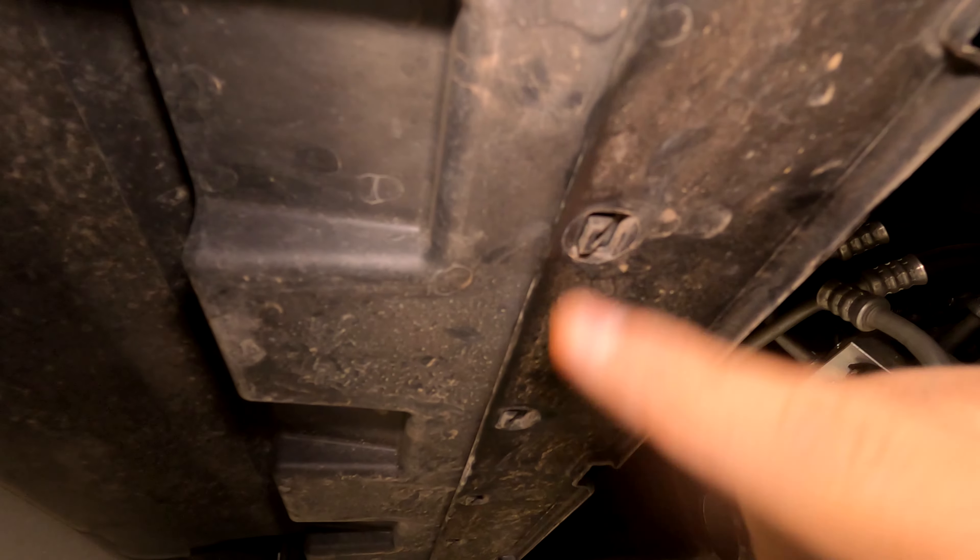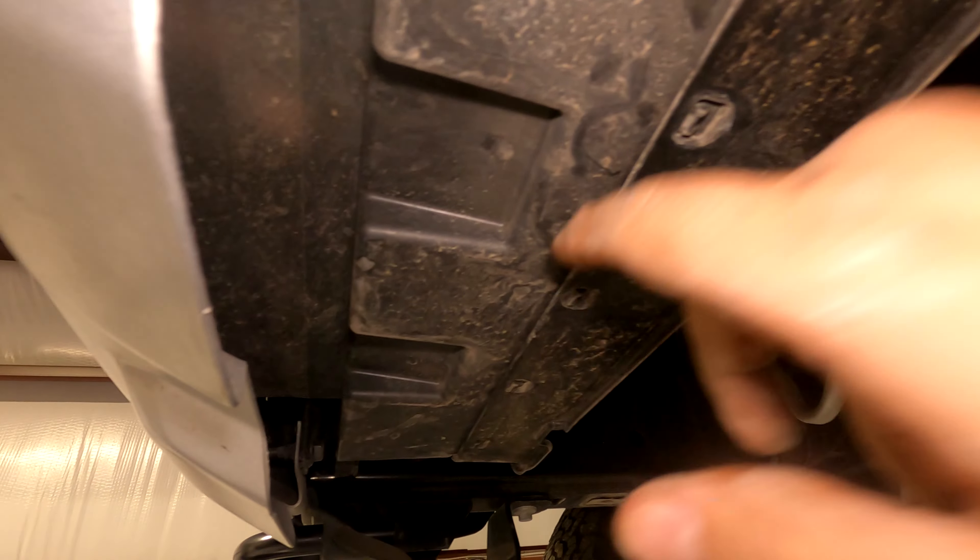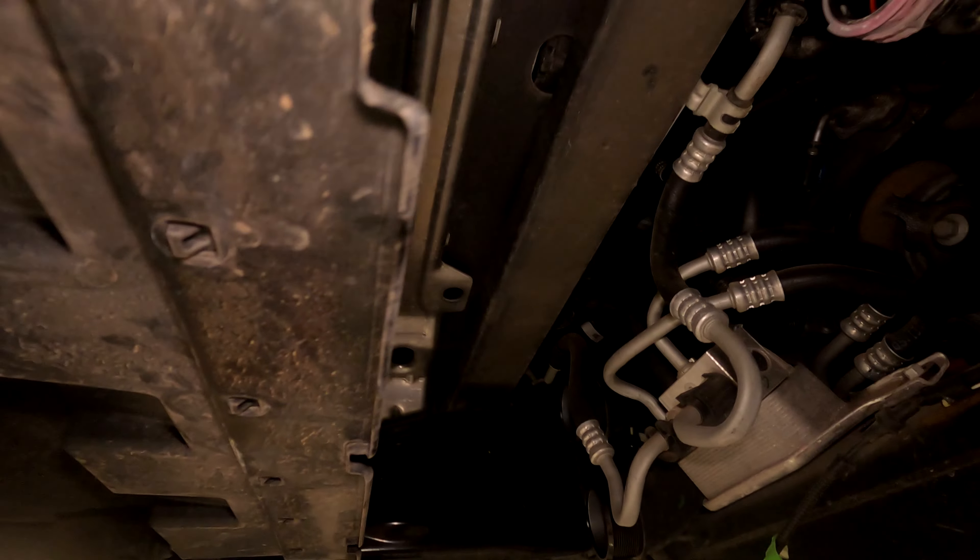Remove this piece of the shroud here — you're just gonna unclip it, use a bunch of flatheads to get it unclipped, then rip it off and throw it in the garbage.